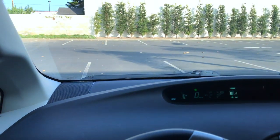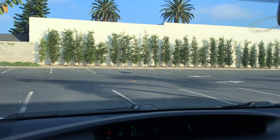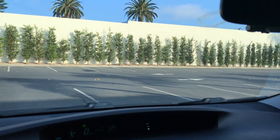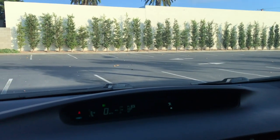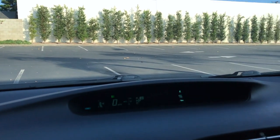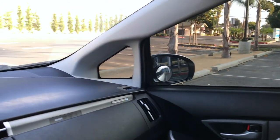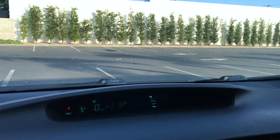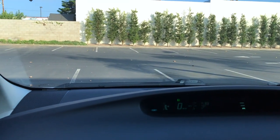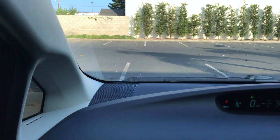I live here in California, and it gets really hot here in Southern California. So whenever I park my car and I get back in, it's usually pretty darn hot. This new car that I have has fabric seats, which helps out a little bit. However, when I had leather seats before, the seats are just extremely hot — you kind of feel like you're sticking to them. So I'm looking for any opportunity to cool down the car so that when I get back in, it's just not too hot.